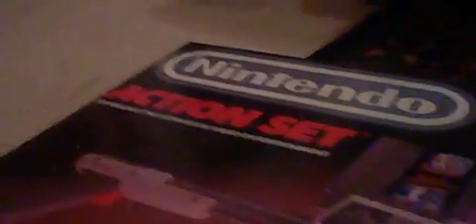This is my Nintendo Entertainment System, like I said in my bulletin. It is not hurt, nor will it ever be as long as I keep it in good condition.